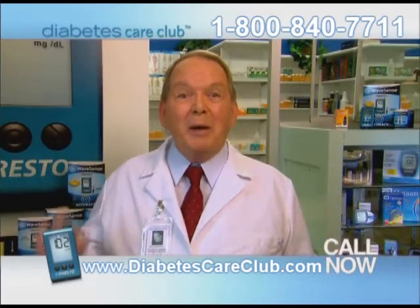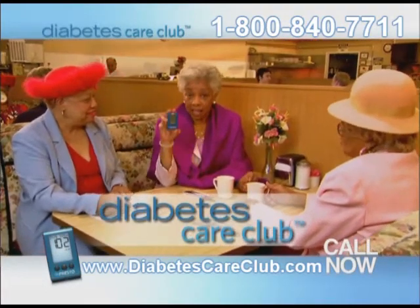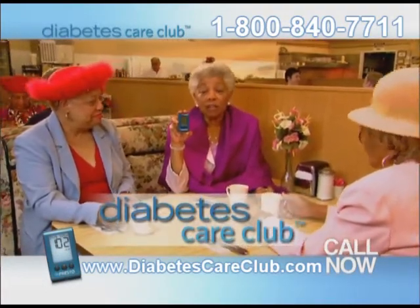The best news is that Diabetes Care Club will send you one of these new meters. I called, got my no-code meter, and now my fingers don't hurt anymore. Diabetes Care Club delivers the latest technology directly to your door for free.